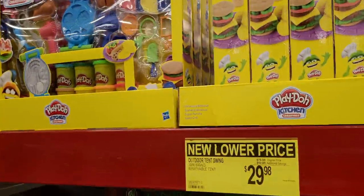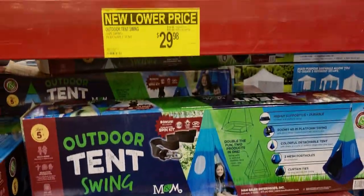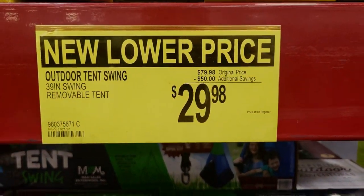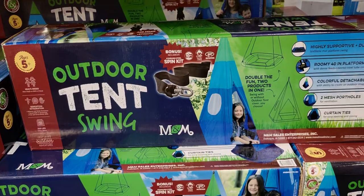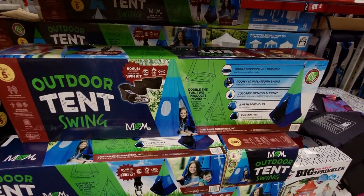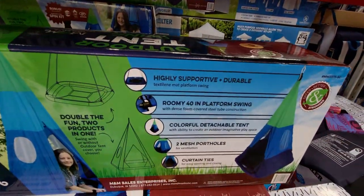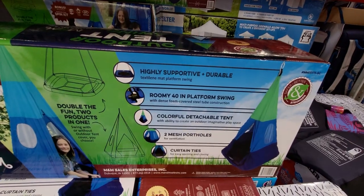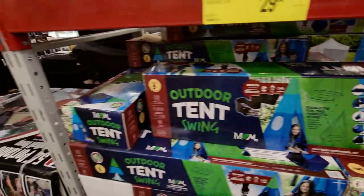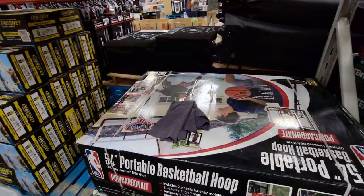Also clearance at a lower price: outdoor tent swing, $29.98 down from $79.98 — that's a pretty good deal. I want one of those but I don't have a tree near where I live to put it on.